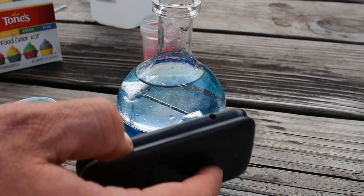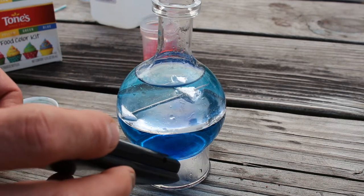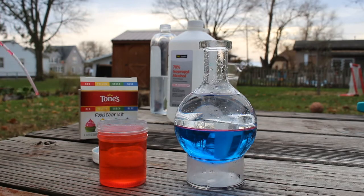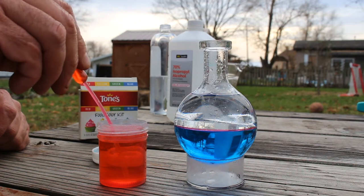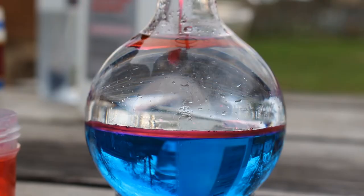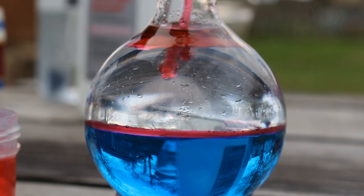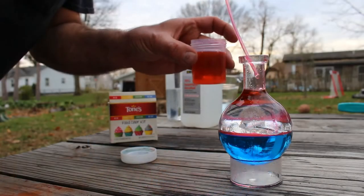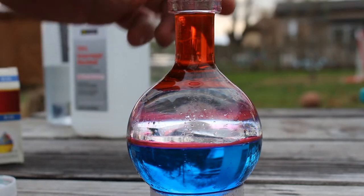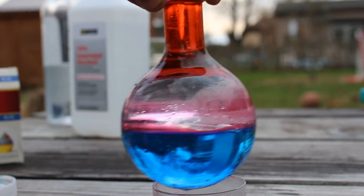Interesting to note that this magnetic needle won't work inside the house or inside a vehicle because there's so much magnetism from our electronics that it never points the right way. And in order to make it look super cool, I'm going to top this off with a layer of alcohol and red food coloring — if I do this right, it should float. Pretty neat — it's a triple layer red, white, and blue density compass.